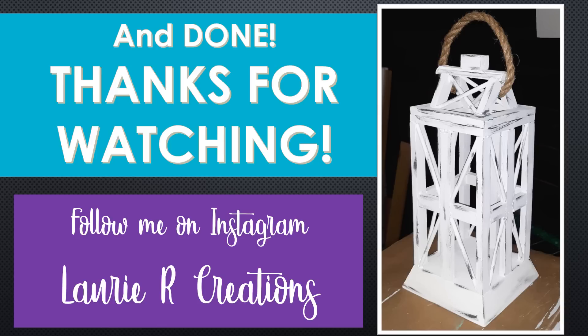And that's it — I was done with this lantern. I hope you enjoyed this video. Please follow me on Instagram and have a great day. Again, this is Laurie at Laurie Art Creations.